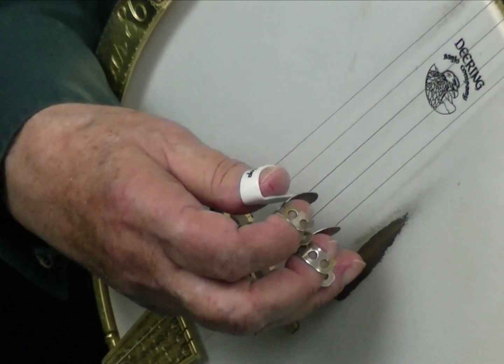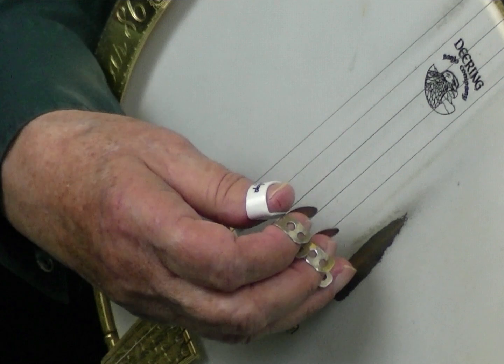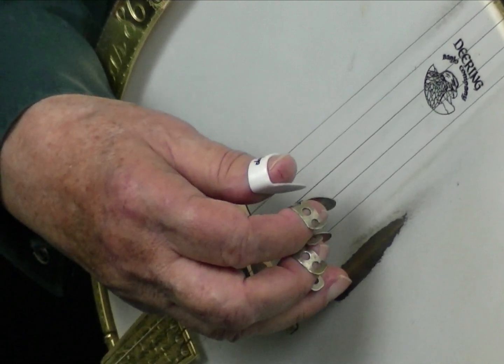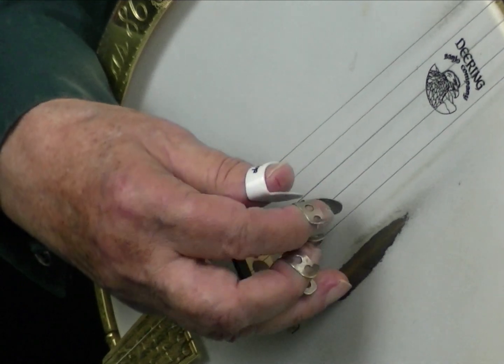Now the next part is 1-2-1-3, and just use middle thumb — middle thumb. There's no reason to use the index. 1-2-1-3-2-and. And add index lead to 1-5-3: 2-1-5-3.